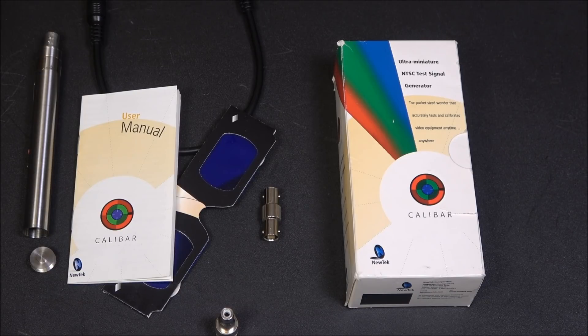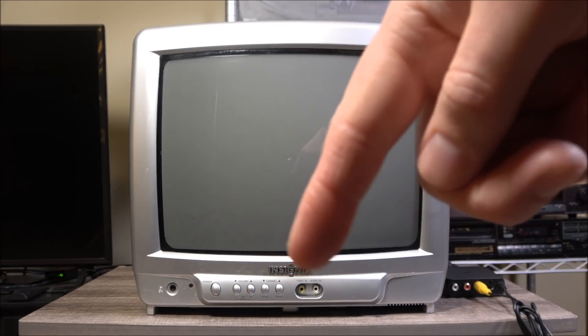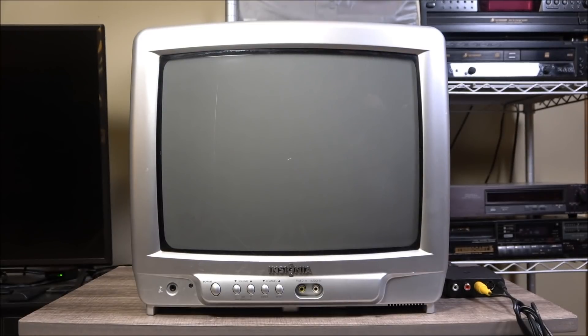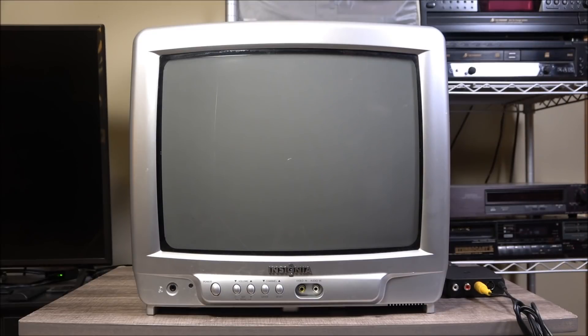One stupid thing I did in my testing of the Sencor stuff was I managed to fry the composite jack on the front of my little 13-incher. So now I need to find another one of these, and I really liked this TV. As a temporary fix, I've just run a cheap little RF modulator in so I can still use it. As such, the image is going to be a little soft and not quite accurate. But then again, we're just pointing a camcorder at the TV here. If I remember to, I will take some direct feed footage and tack it on at the end of the video.